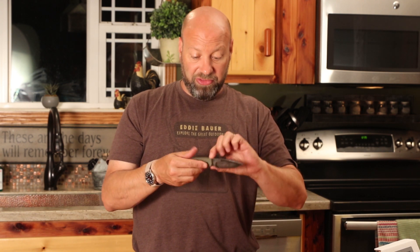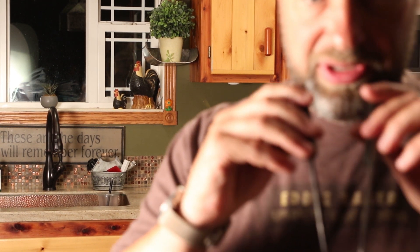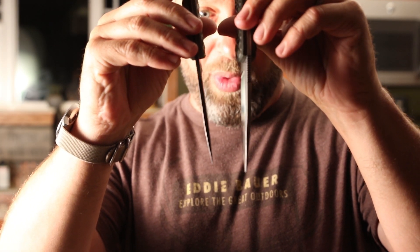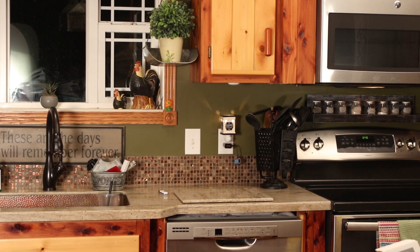This Guardian 3 is the same knife as the m390 version — two identical knives except this one is CMP 3V, which I just call 3V. You can get them with a false edge on the back, but I don't like that — I want that full tang strength all the way down. A false edge takes away strength from the tip. I want that full thickness tang on there.